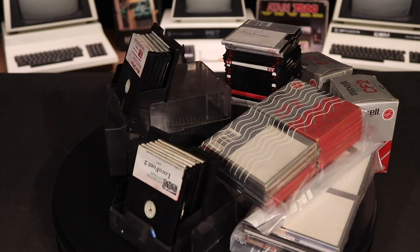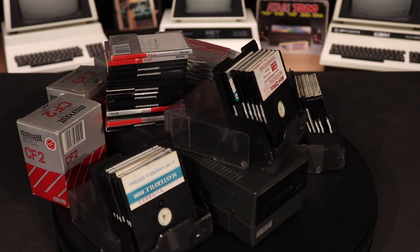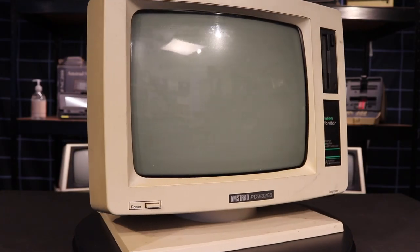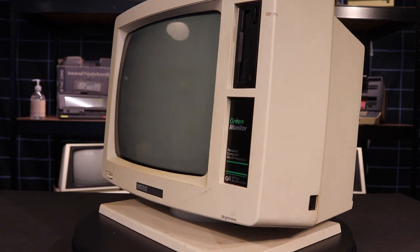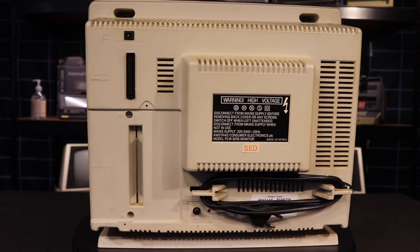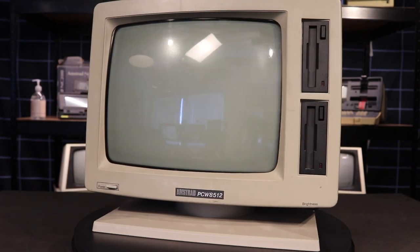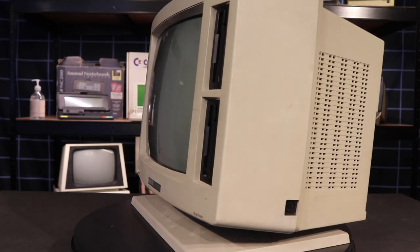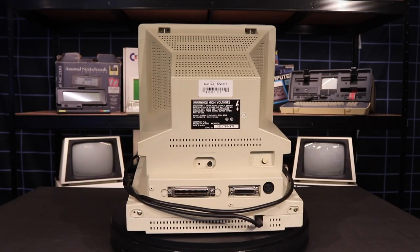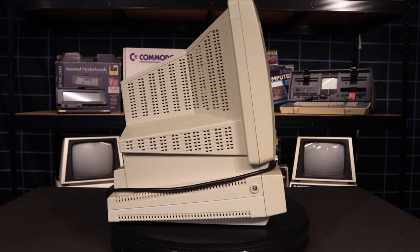These floppies are arguably a lot better than the three and a half inch floppies. The casings are robust, and among other improvements, the protective cover is internal and can't easily be opened by hand unless you know the secret. Amstrad used the three inch floppies first in their PCW 8256, a simple yet beautiful machine that was easy to use and could easily be hidden away in any small office. Later on, it was also used in the upgraded PCW 8512, which had more memory and an extra high density floppy drive, but was otherwise identical to its predecessor.